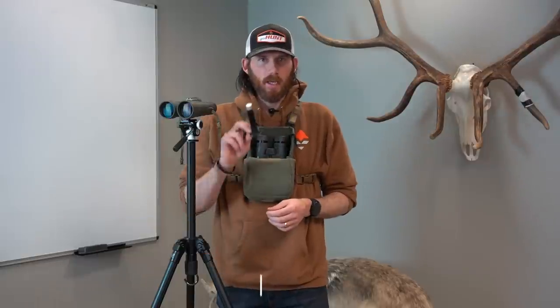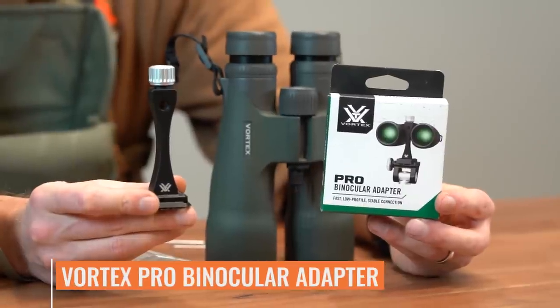Braidman with GoHunt, and today I want to walk you through a new product from Vortex Optics. This is the Vortex Pro Binocular Adapter.